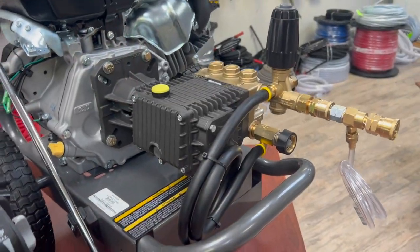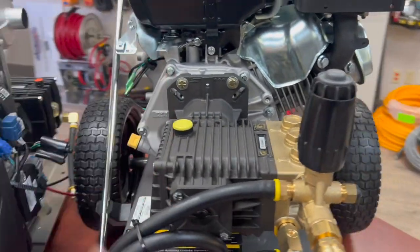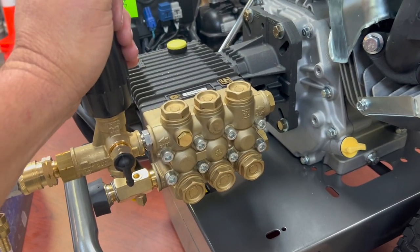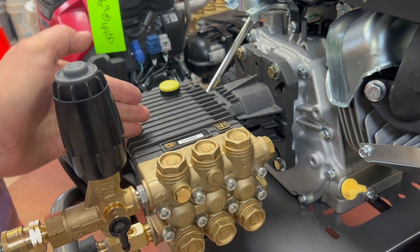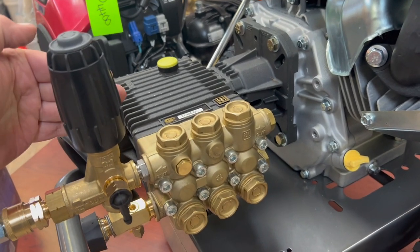Just because it's a lower-priced direct drive unit doesn't mean it's a bad thing at all. This type of pump could give you years and years of great service if taken care of well — properly lubricated and not overheated.